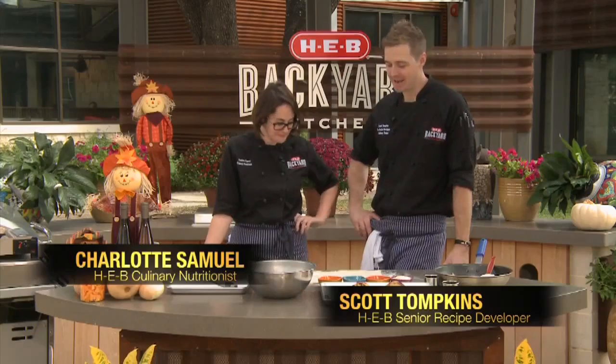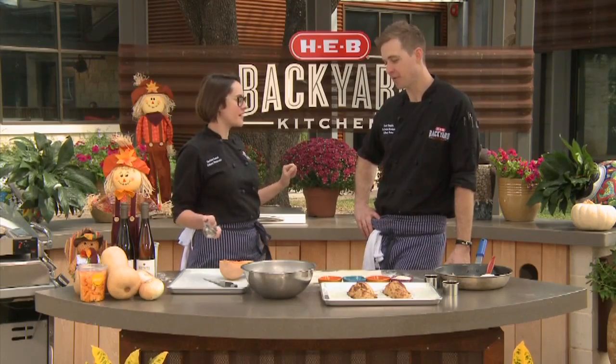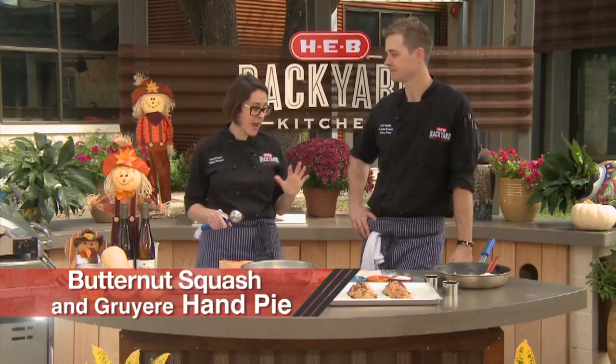Hi guys, I'm Scott. And I'm Charlotte. And I'm kind of excited, Charlotte, because I see a beautifully laid out piece of puff pastry in front of us. I love puff pastry. All right, what are we doing? So we're going to make a roasted butternut squash and gruyere hand pie.